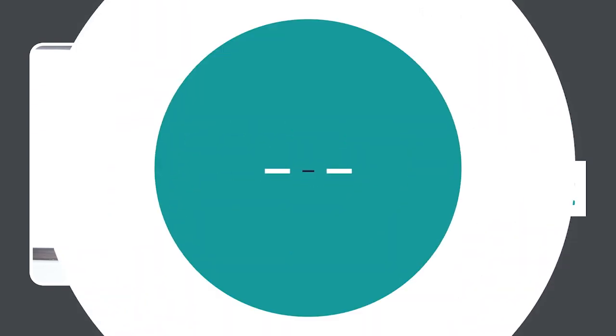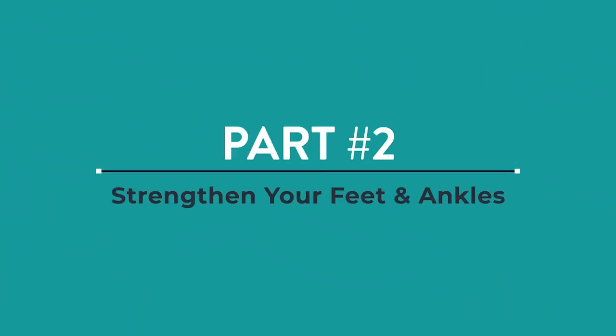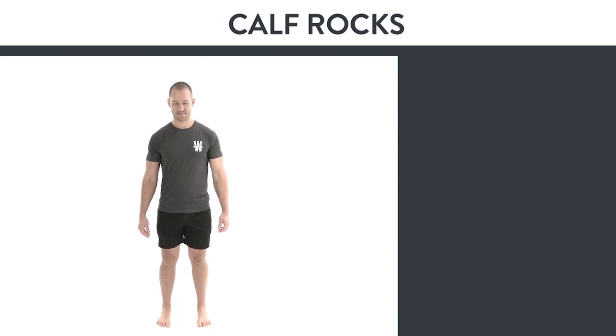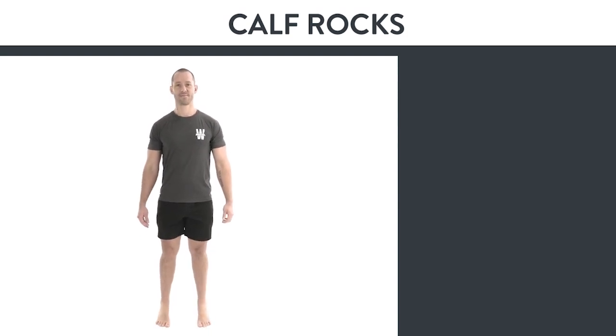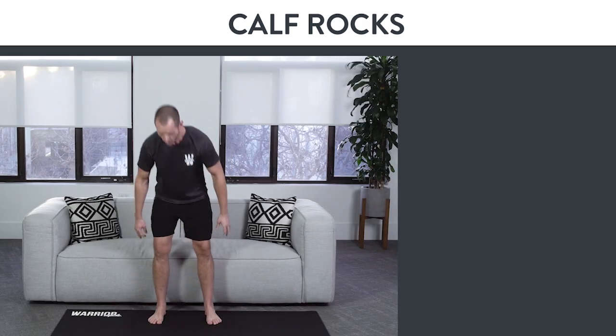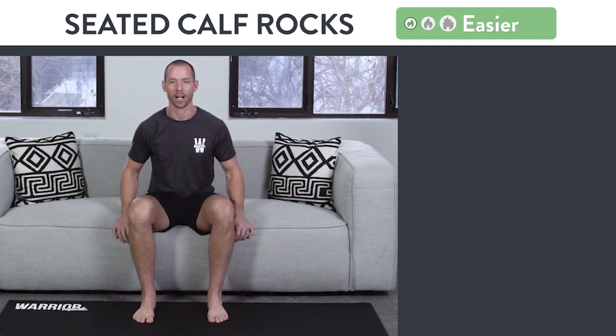Let's go on to part number two. If you want strong and resilient ankles and feet, then you need to practice an exercise that helps you strengthen them. My favorite exercise for this is called the calf rock, where you extend all the way up on your toes and then bring your toes all the way towards your nose. There are three different variations to try. The first one, the beginner variation, is called the seated calf rock.